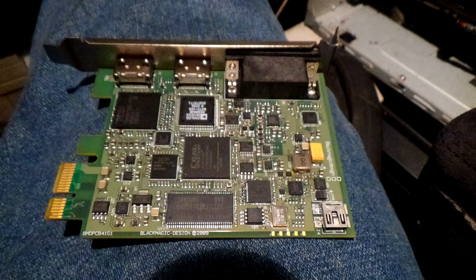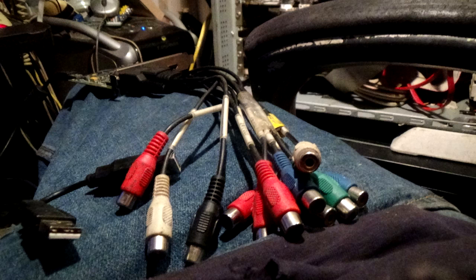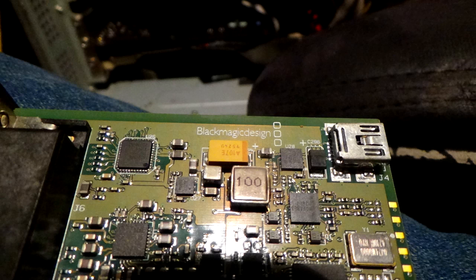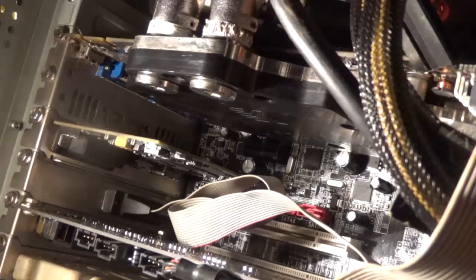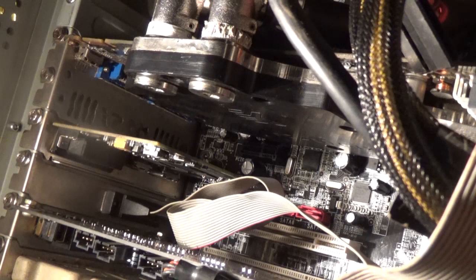Now the capture card — that's a Blackmagic Intensity Pro. This thing has such a long story it could have its own video. The short version is that the card was absolutely terrible when it released: buggy software, buggy firmware, completely missing or broken features. I have to say props to Blackmagic Design because they actually tried their hardest to fix it, which is very rare. Companies will usually just give you the silent treatment and carry on like everything is normal. Blackmagic actually tried to fix it, so credit where credit's due.